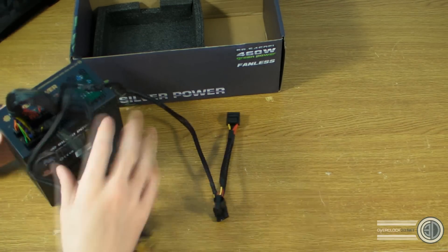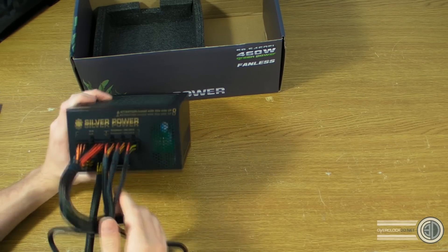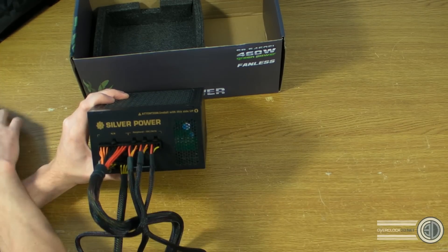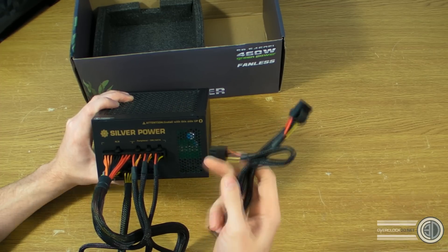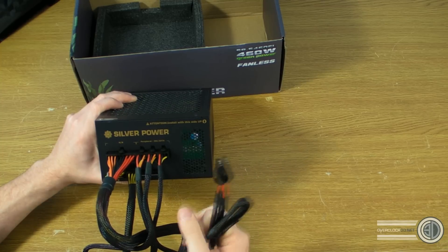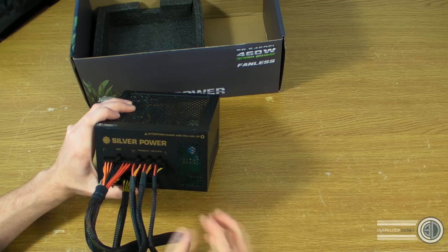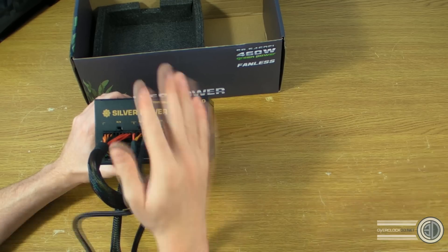There's also another connector on the bottom for PCIe — something I just noticed. The peripheral connectors for IDE and SATA — there are only three ports at the top of the PSU, yet in the box there are actually four cables that use those ports, so you will have to choose your connectors. You can't use everything that comes in the box at once, which is a strange one and definitely worth noting.